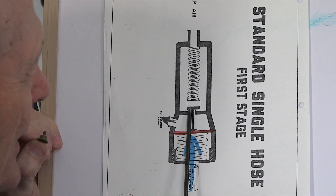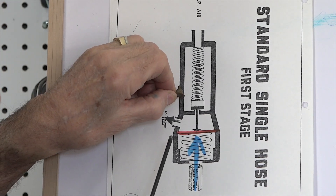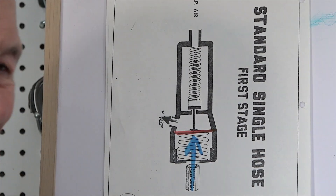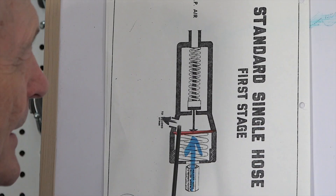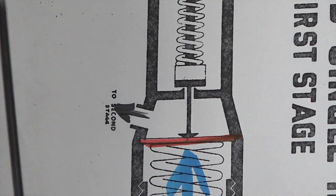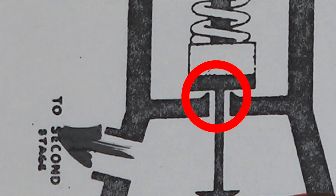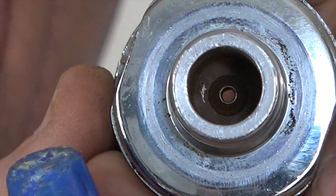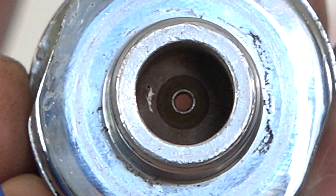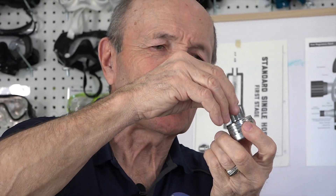You see that black area right there? That's the silicone or rubber surface that comes down. Down in the body, there are two projections — it's actually a cone that that rubber seat sits on. And when the rubber seat sits on that cone, air can't get through. You see that little cone down in there with this round surface? That's where that seat sits.